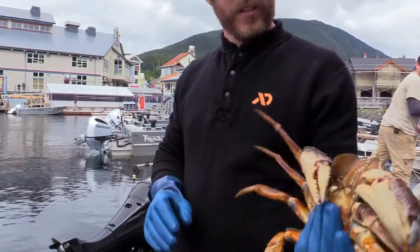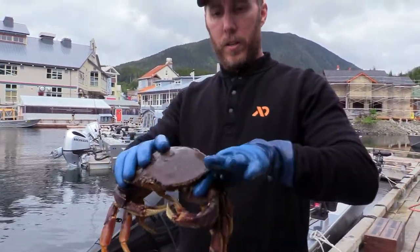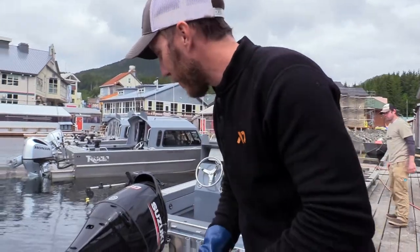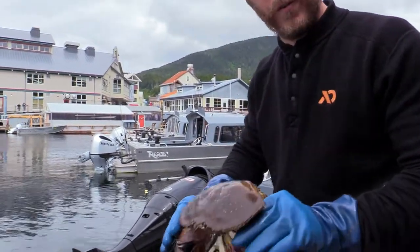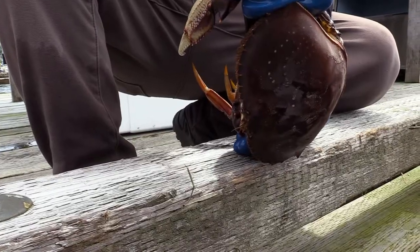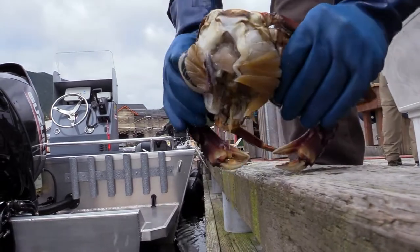Lots of places they like to cook crab whole, but here in Southeast, we break them in half. So you want to grab all their pinchers and all their legs. We find a corner of a dock — or a corner of a boat works pretty well too — and you use that spur, kind of like a can opener, and you just pop the top off.